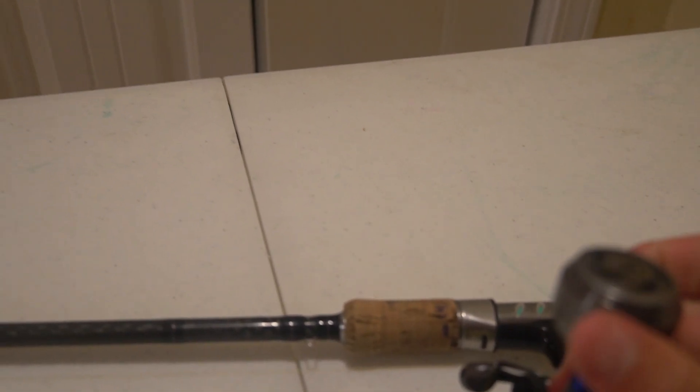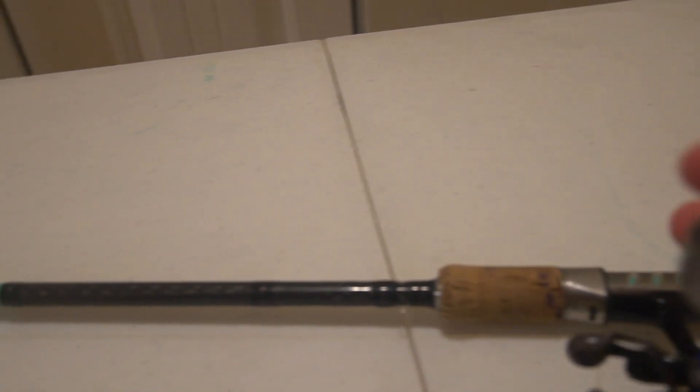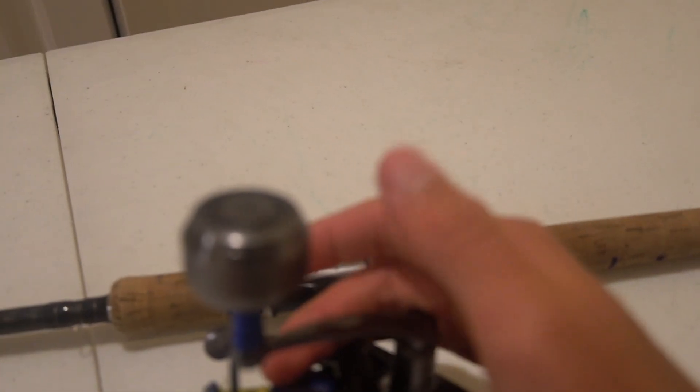One thing I did notice about this is the bearing on this is incredible. When I'm washing this thing down and spray it with water, this thing will go for three or four minutes — it will spin — which is very high quality for a minimal part such as that. Very similar to what you see on something like the Penn Slammer. It has a very similar thing; if you want to check out my Penn Slammer review, it should be up here.